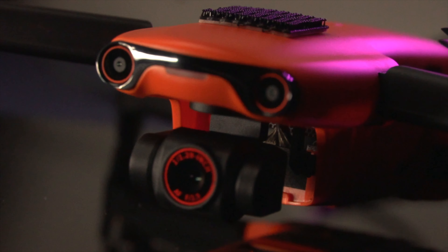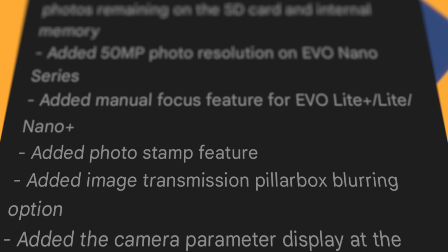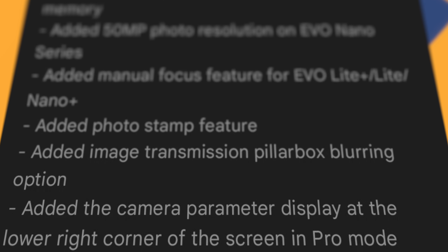The app update is version 1.1.5 and you have to download it before you can download firmware version 1.1.7. The new features in this package include 24, 25, 48, and 50 frames per second on video shooting, an estimated number of photos remaining on your SD card and internal memory, 50 megapixel photo resolution, a manual focus feature, a photo timestamp feature, an image transmission pillar box blurring option, and a camera parameter display in pro mode.